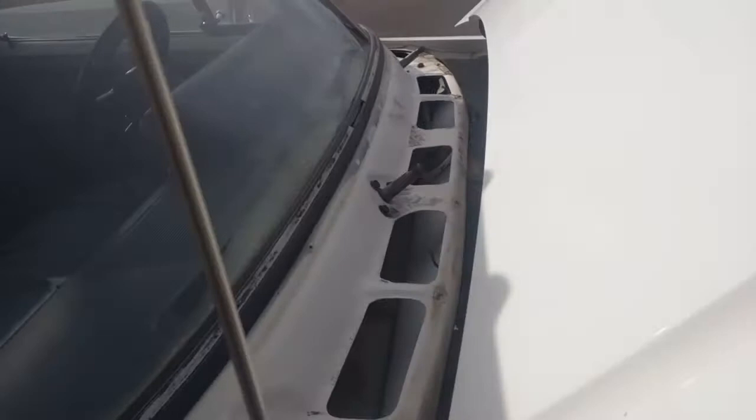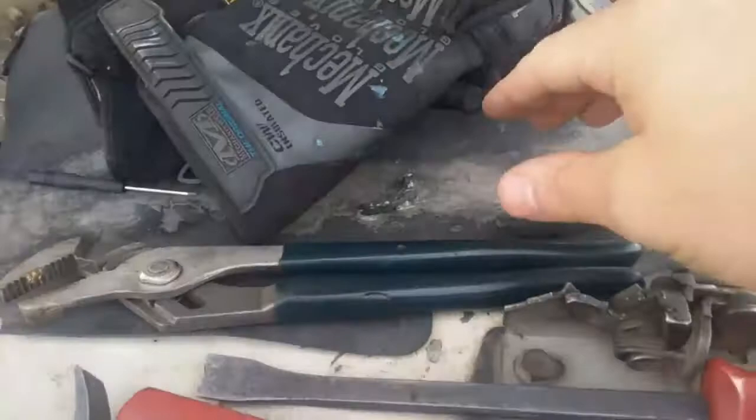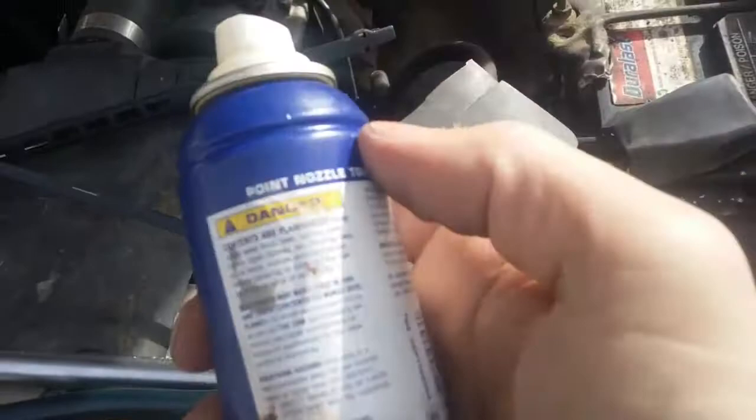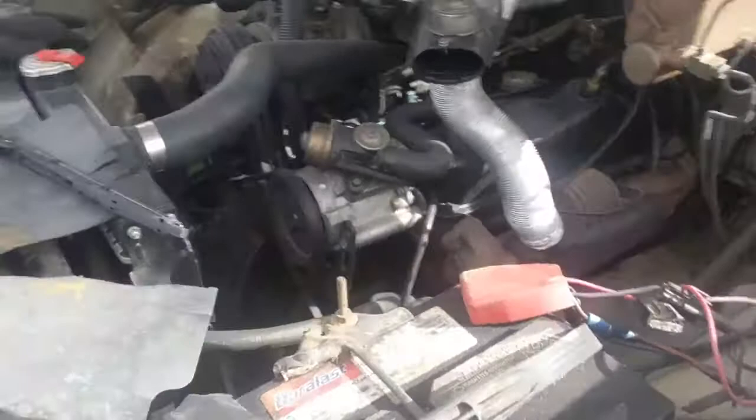It wasn't that simple — both of my windshield wipers were stuck on there pretty good because of age. So I had to use some pry tools: channel locks, Craftsman pry tools, adjustable pliers, a flat head screwdriver, and good old WD-40.